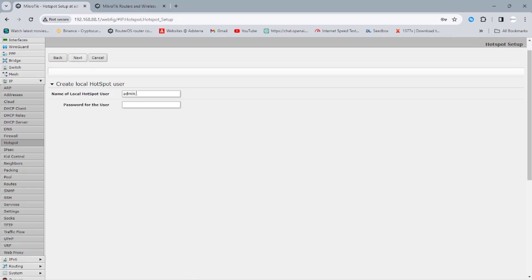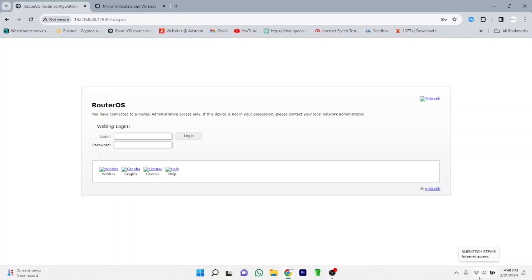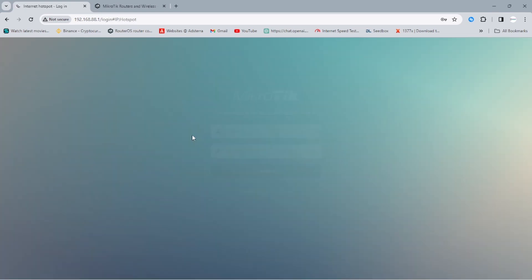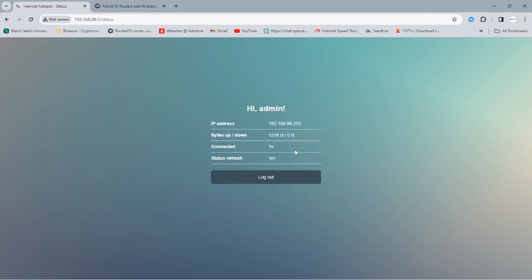I'll set up the admin password now. After setting the password, it logs you out, so I have to log in again. As you can see, I've been redirected to the MikroTik Internet Hotspot service login page. Everybody on the network, when they connect, will get a pop-up saying 'Sign in to this network,' and every user will require a username and password. I log in with admin and my password, and I'm connected. My name shows as admin and I'm connected.